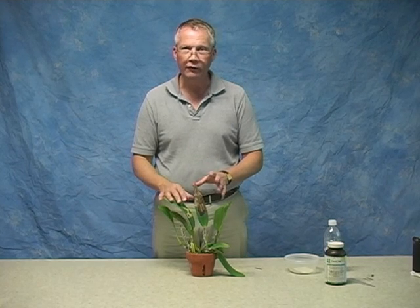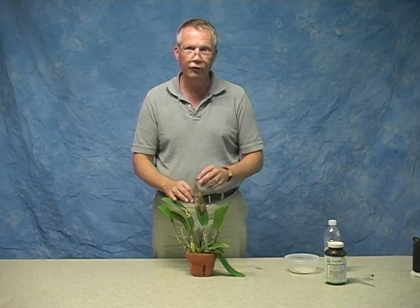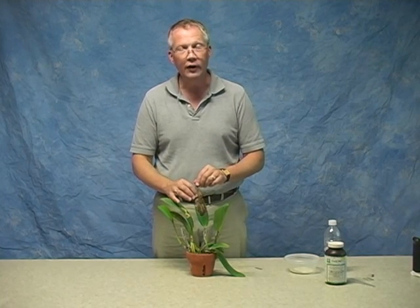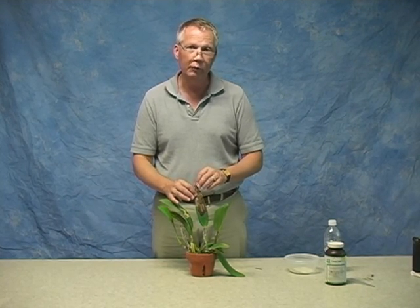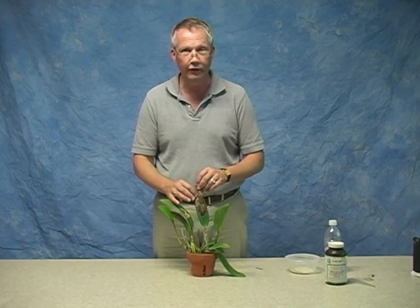Plants are exposed to pathogens in their natural environment and they sometimes get leaf damage. They can also be exposed to too much sunlight and sunburn a leaf, or be shipped in a box that gets hot and damage a leaf. It's best if that damage is significant to remove the leaf — because leaving it on is, number one, unsightly, but it also leads to a source of infection from a secondary disease.